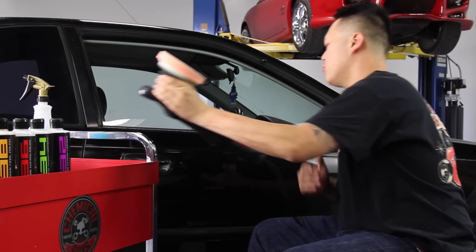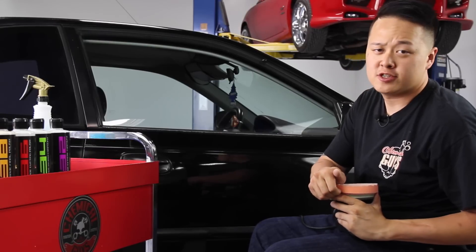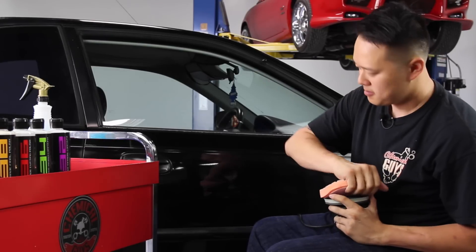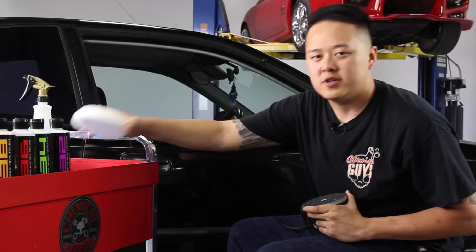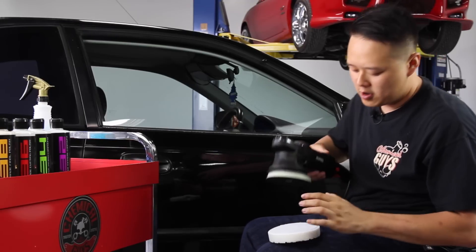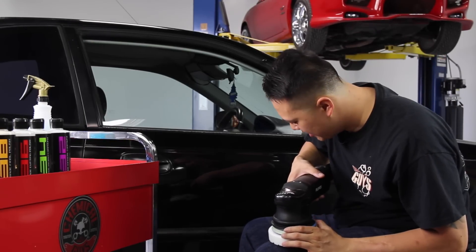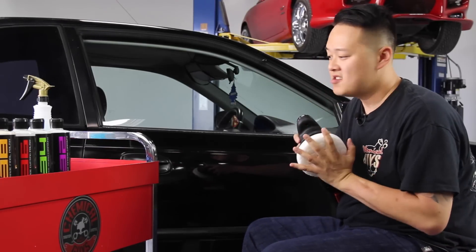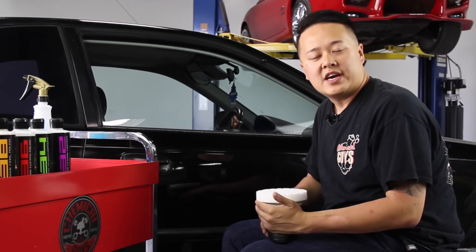Now that we used our orange pad with our V34, it cut down a lot of the heavy scratches and swirl that were on this vehicle. I'm going to go ahead and switch to our white pad. Remember, if you're using a compound, you always have to follow it up with either a polish or a finishing polish. So now I'm switching to our white Hexlogic pad, which is almost like a finishing pad — it still has a little bit of bite to it, but not as aggressive as the orange or the green.